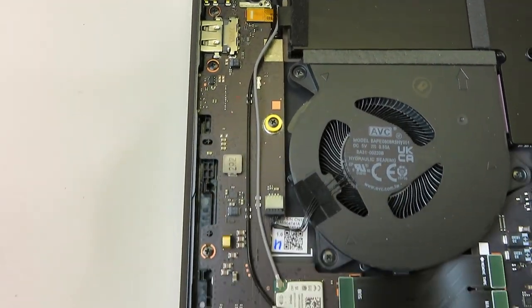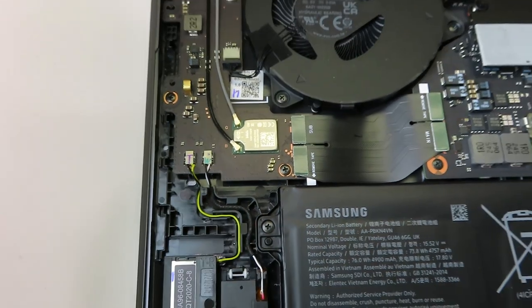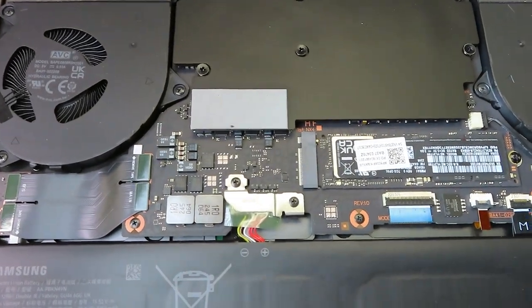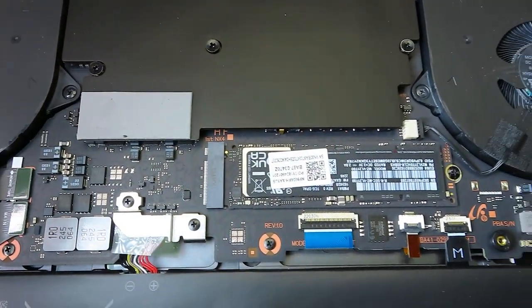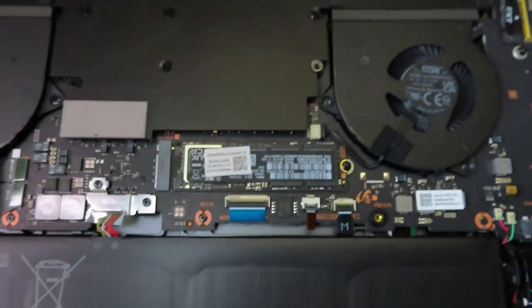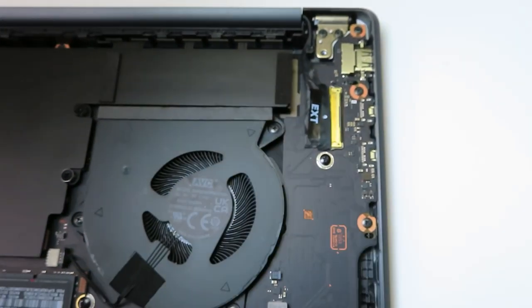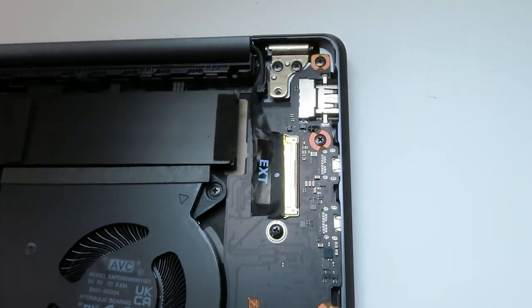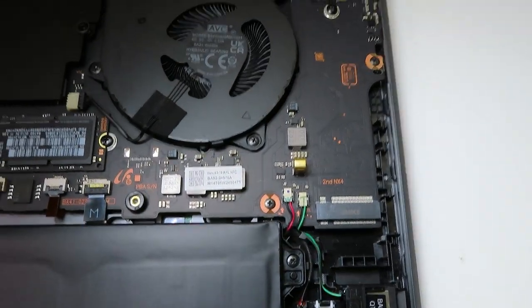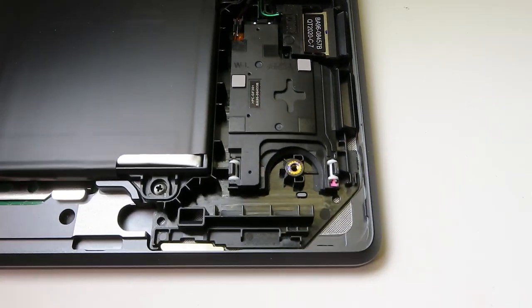A few good things to point out: the Wi-Fi is located on the daughter board along with a USB port, which is great — if either fails, you don't have to replace the expensive motherboard. Here is the actual motherboard. There are two USB Type-C ports and a full HDMI port, which is really amazing. As you can also see, there is a secondary slot for the drive, so you can actually upgrade it — the sky is the limit for SSD here.